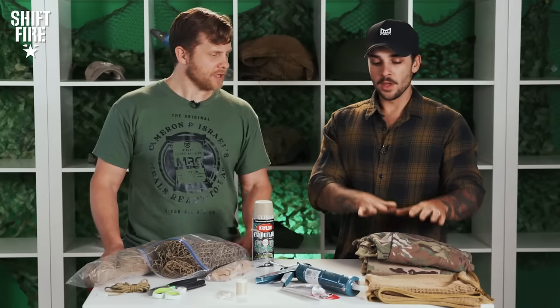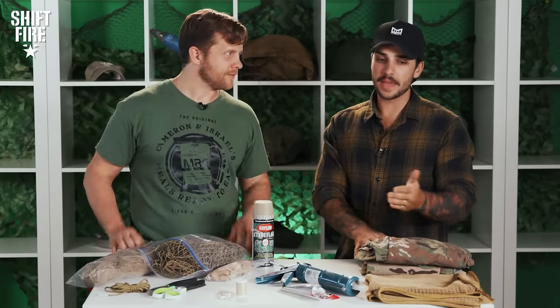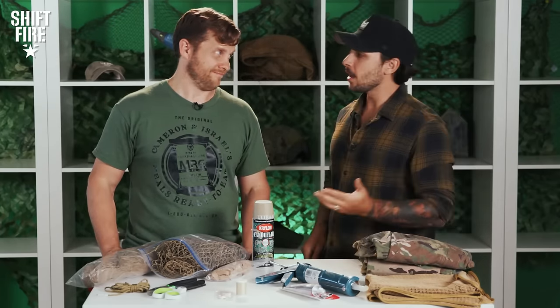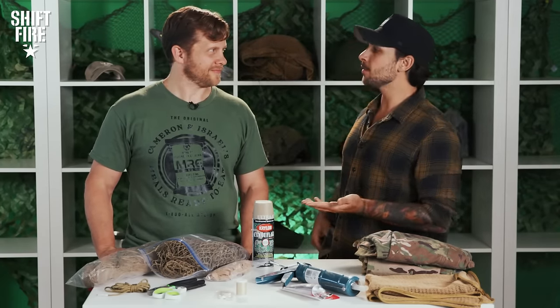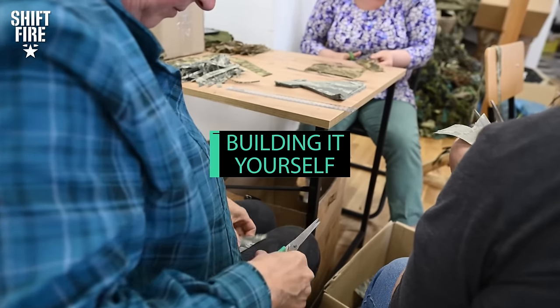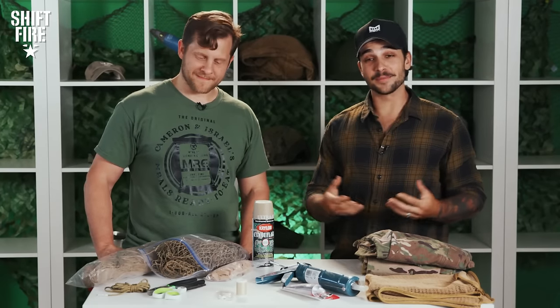A lot of the time a ghillie suit is handmade. You can buy them on the internet, but a lot of folks will steer you away from that direction because there are so many more benefits from building it yourself. On our War Wallet episode, I bought some netting and mistakenly mentioned I might use it to build a ghillie suit — and you guys wouldn't stop mentioning it, so here we are.